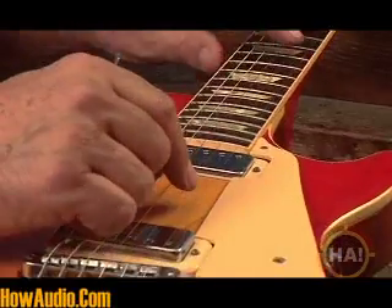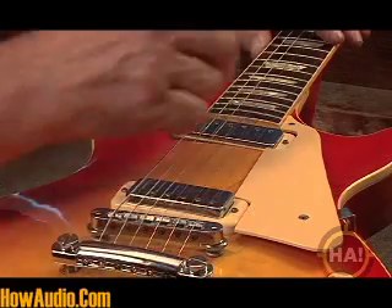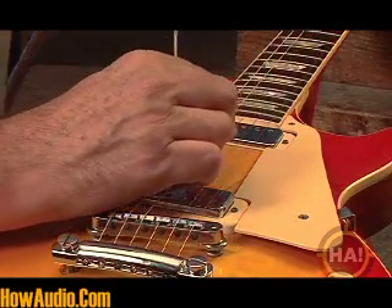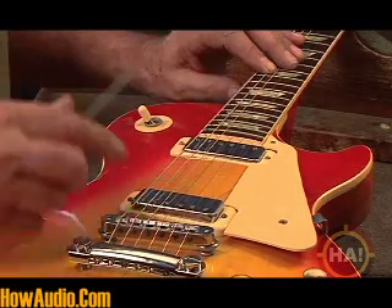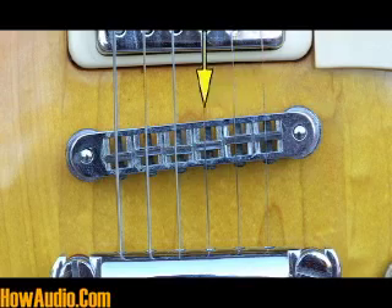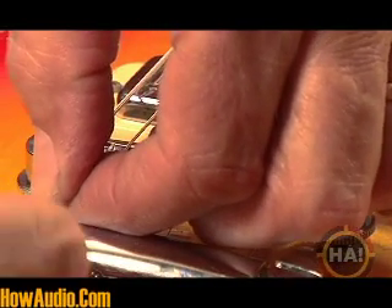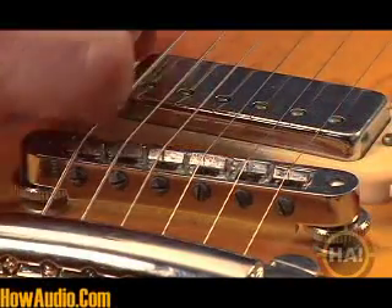Next thing we're going to do is go to the B string and do the same thing. In other chapters of HowAudio's guitar setup and maintenance, Steve goes over techniques as rudimentary as changing the strings to more advanced things like neck and bridge adjustment, or adjusting the nut or the pickup. He also covers the same stuff for bass and acoustic guitars. With an hour and a half of Steve's tutorials on HowAudio.com, you'll never be at the mercy of a music store guitar tech again.